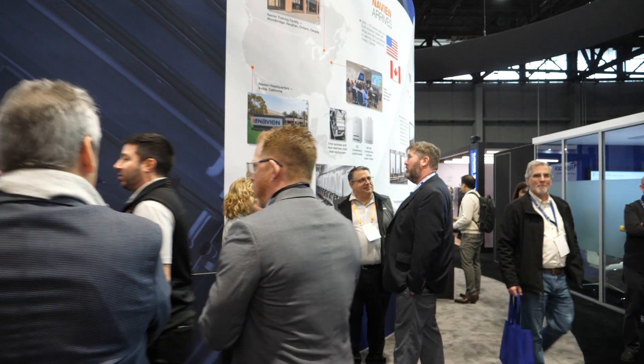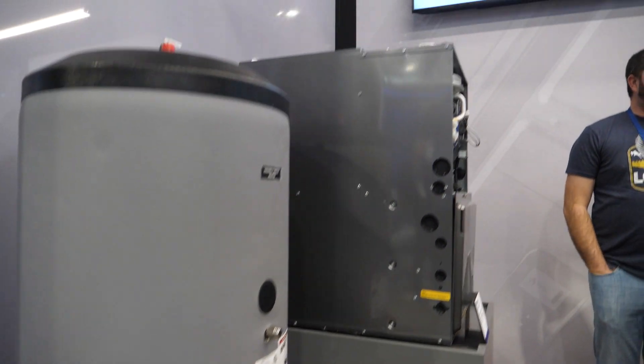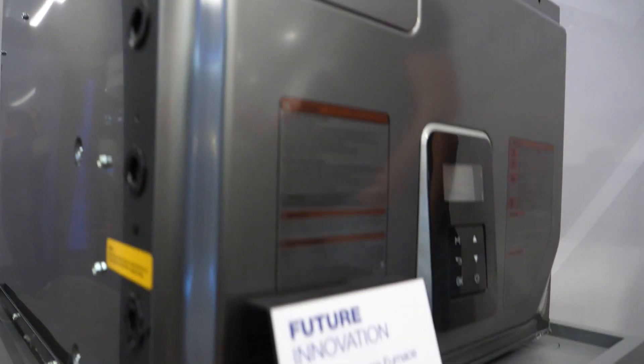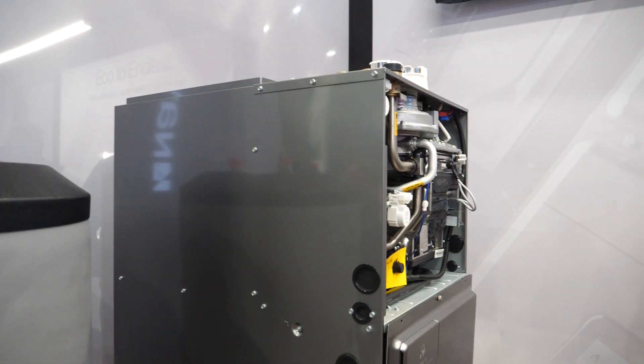Over here we've got our HVAC lineup. First thing to show you is going to be our NPF-700S — this is a 100,000 BTU furnace essentially that is capable of providing domestic hot water for your house as well. At the top of that there are tappings so you can have your supply and return to an indirect tank. There is a circulator that's actually behind that front panel. In heating mode, it's going to grab the water from the return to your coil, pump it up through our hydronic heat exchanger, through your hydronic coil, and back — just keeps circling through that system.